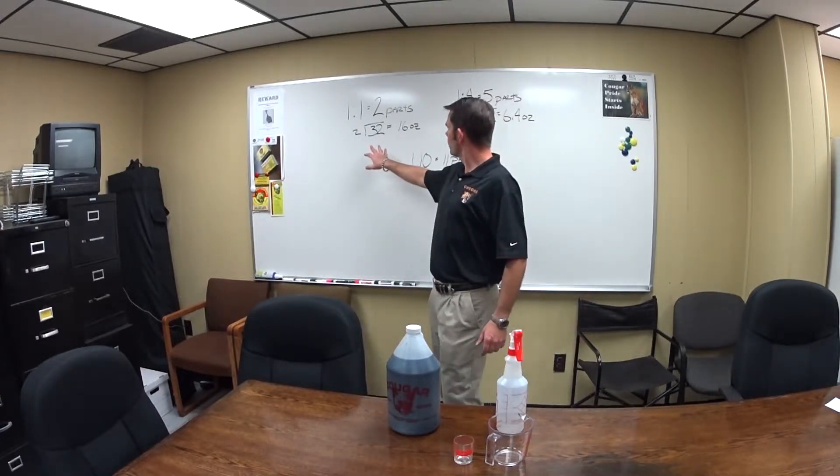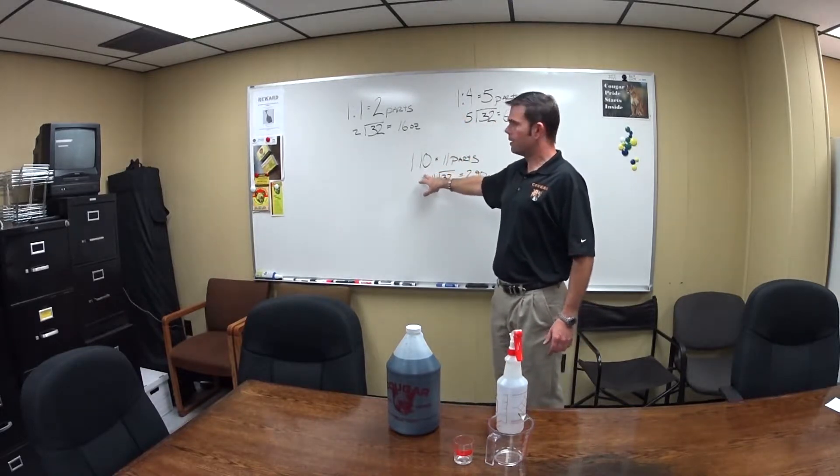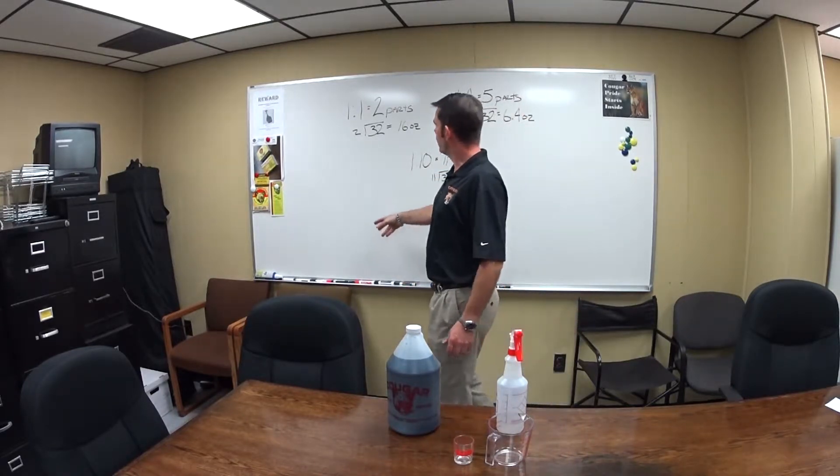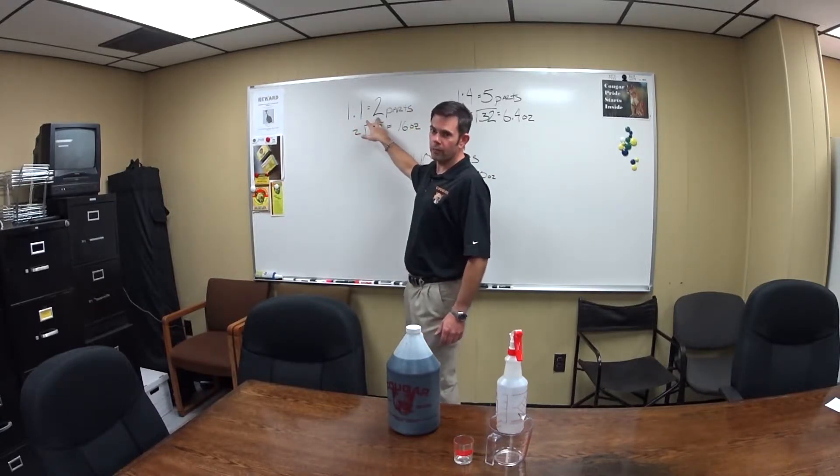Just some of the more common ones: we've got a one to one, a four to one, and a ten to one. You calculate that, it's pretty simple. If we're going one part of chemical to one part of water, we have a total of two parts we have to deal with.